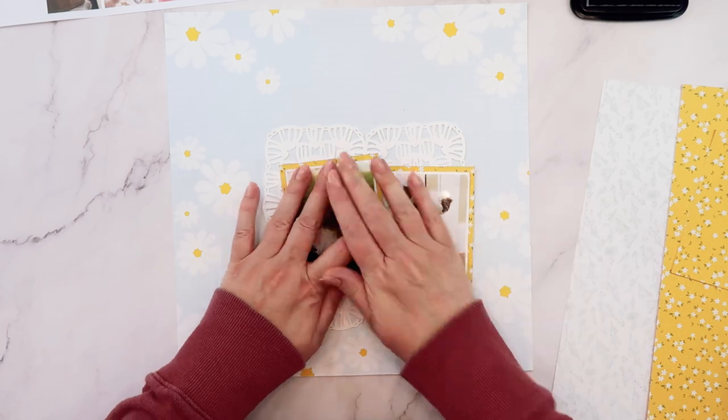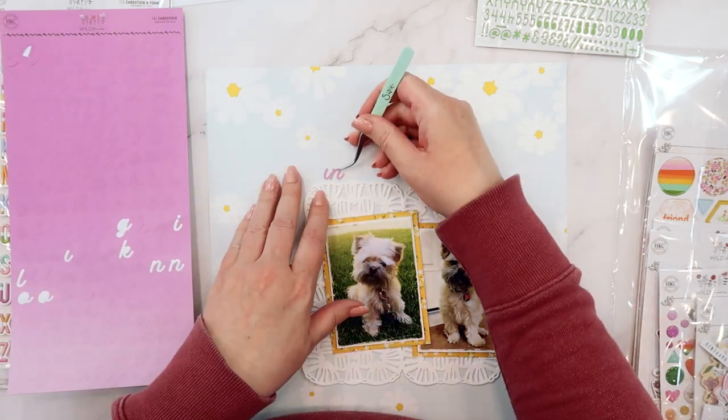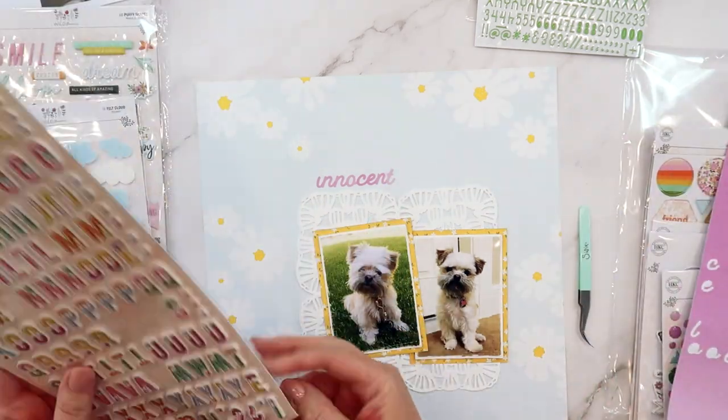I will also use the back side of that paper, which has a really pretty lilac color, to add a strip as a base to go underneath those photos. But right now I'm going to turn my attention over to the title.